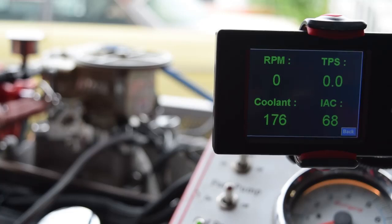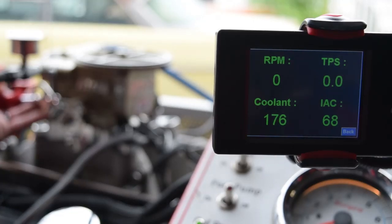We want the IAC steps to be somewhere between 1 and 10. If the value is higher — like here at 68 — you're going to turn the screw in clockwise to drop them down. If it's at zero and the engine is idling fast, we're going to go counterclockwise to bring the idle speed down.